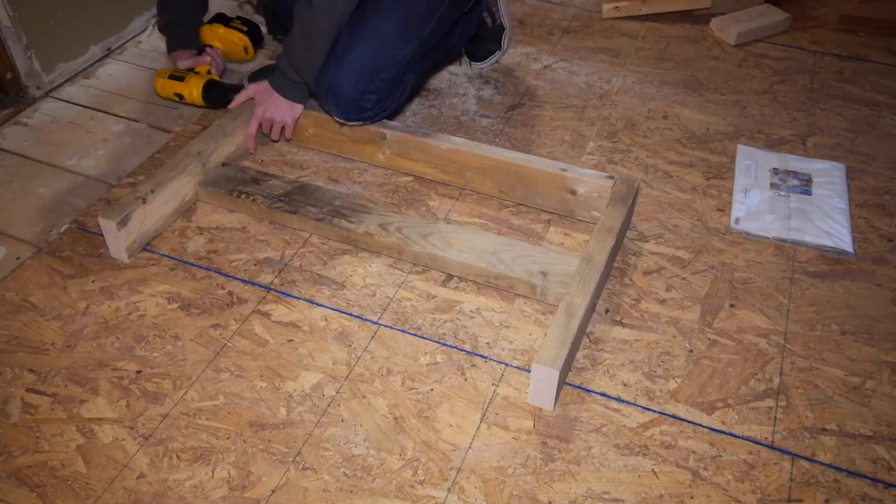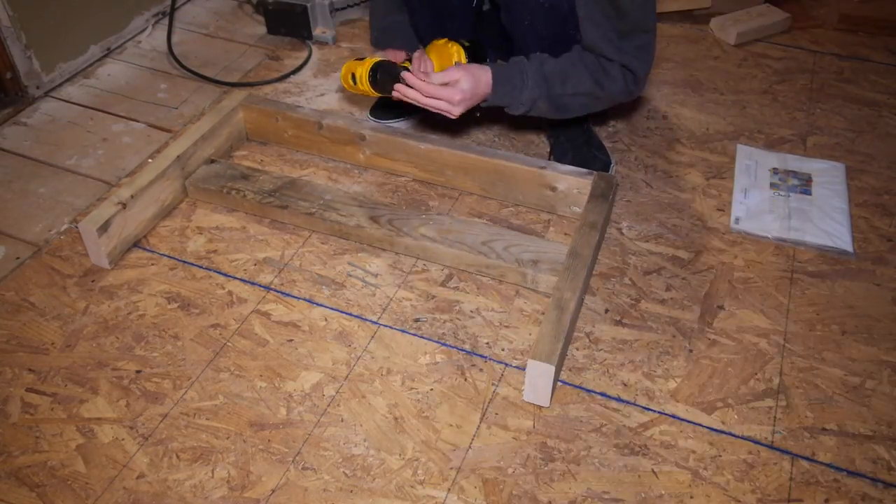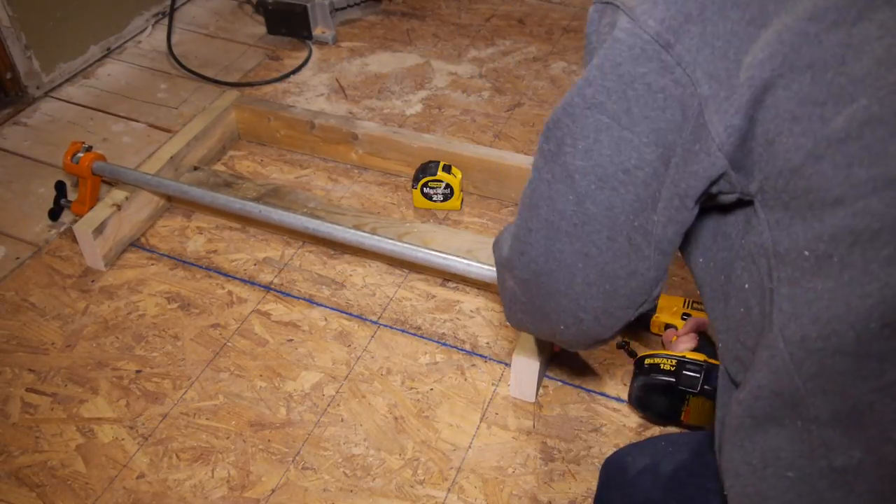I started drilling my holes and screwing the pieces together. If I had used wood glue throughout this project my desk would be a lot sturdier, but I didn't mind. I used a clamp to hold the edges tight while I drilled and screwed in the middle piece.